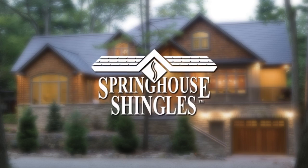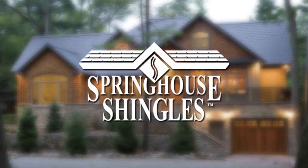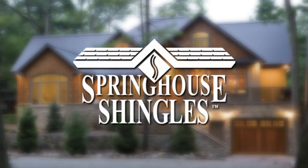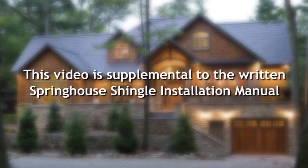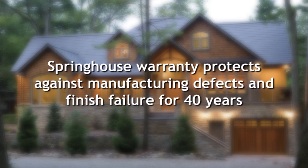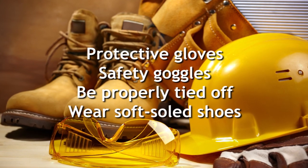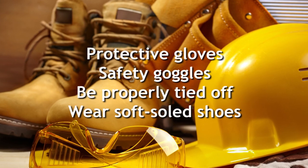The efficacy of installation techniques used in this demonstration video have been field proven and are considered acceptable by the manufacturer of Spring House shingles. The techniques shown are not the only acceptable installation techniques, but we have chosen to use them as a reference for experienced installers and as a conceptual guide for new installers. This video is supplemental to the comprehensive written Spring House shingles installation manual included with purchase. Because Spring House has no control over the installation procedures used, the warranty does not cover installation per se. It does, however, warrant Spring House shingles against manufacturing defects and finish failure for a total of 40 years. For more details, visit SpringHouseSteelShingles.com. Installers should wear protective gloves and eye protection and must be properly tied off at all times. They should also wear rubber or soft-soled shoes for enhanced safety and to avoid potential damage to the shingles during installation.